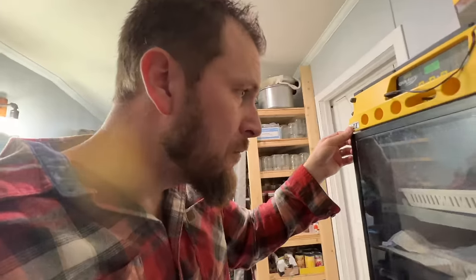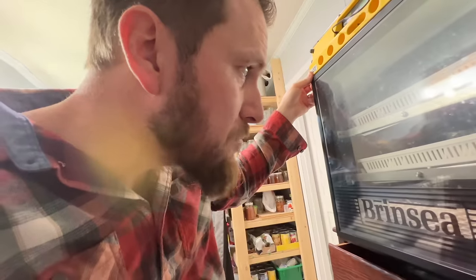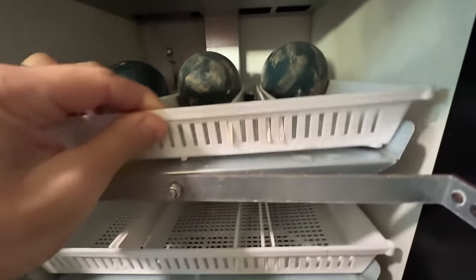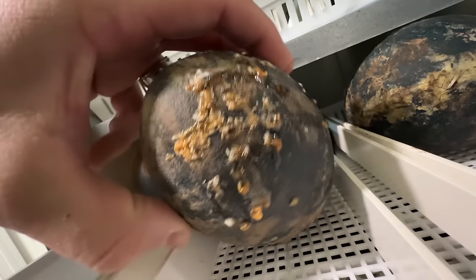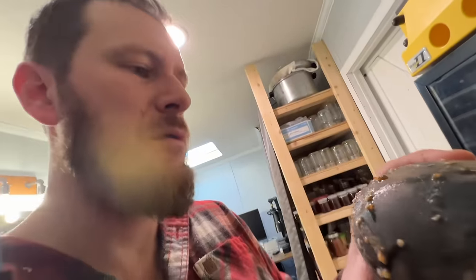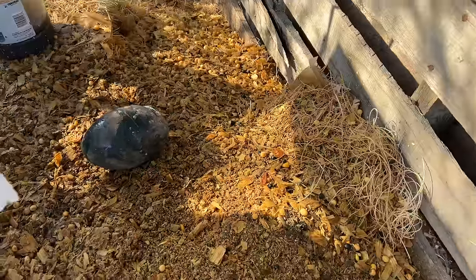This bathroom stinks this morning and it's coming from this incubator. One of these eggs is bubbling — it's gone bad. That egg right there, I think that's my problem. It's got a leak somewhere. So we're about three weeks into incubating, we're getting a leak out of it, there's no way we want to keep it. This one's getting tossed. We're down to five eggs.